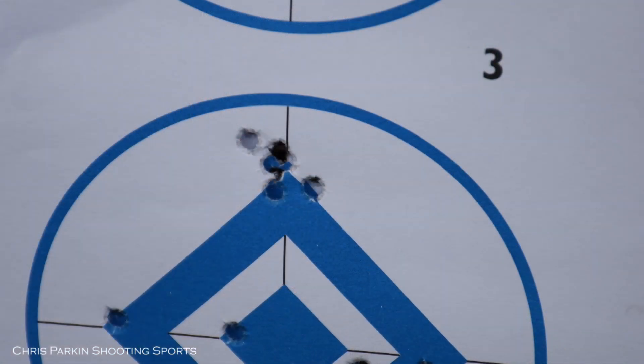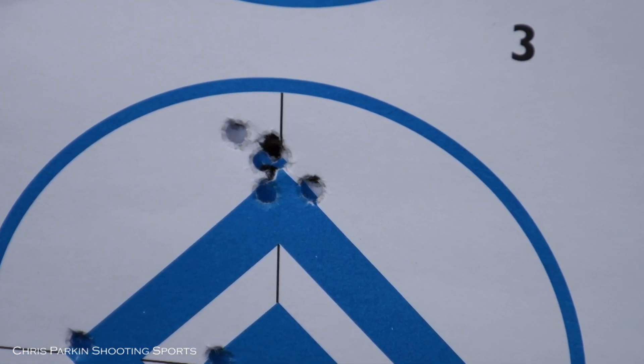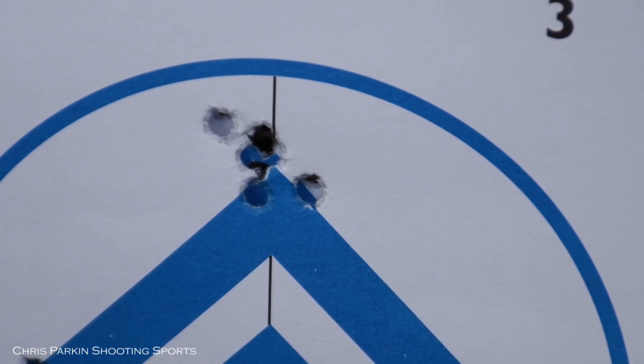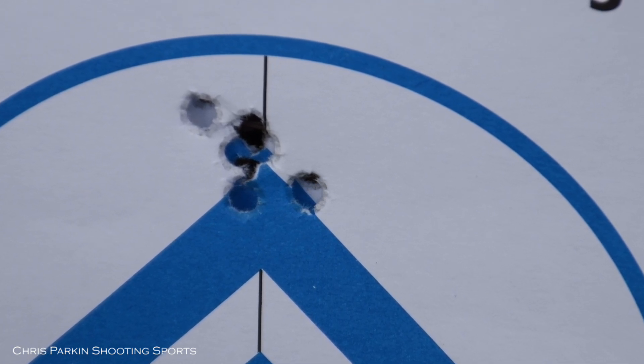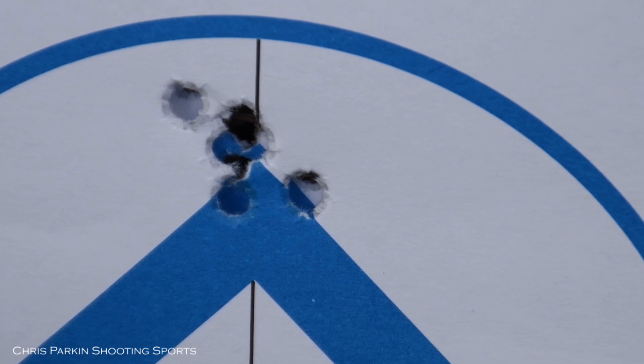I'm quite happy with this result on paper for hunting requirements at 50 metres. This has been shot in real world conditions so there is wind variation moving things around a little on target. I think it's very hard to accept one whole group when practising in real world conditions, and realistically when hunting you can't choose the wind condition in the exact moment you take a shot. Personally I will always go for reliability without any flyers over the very smallest group with one flyer.